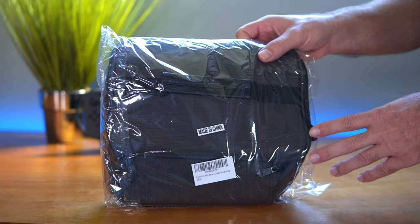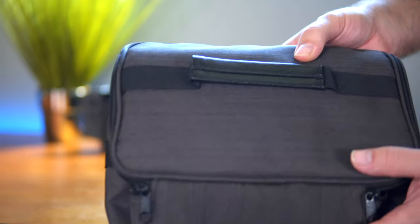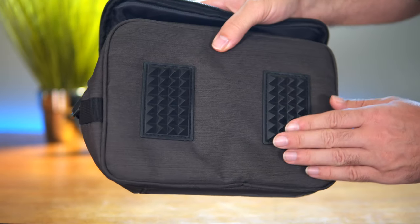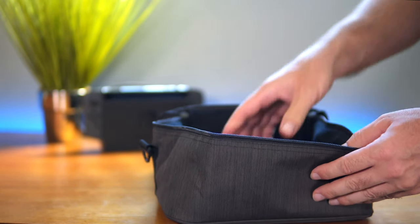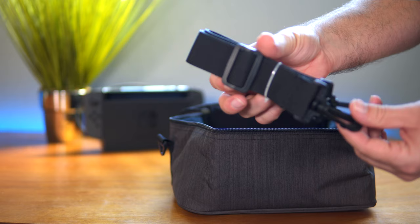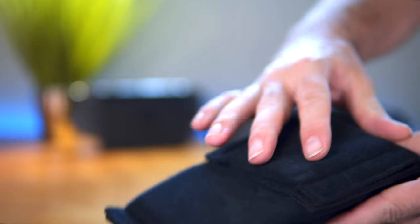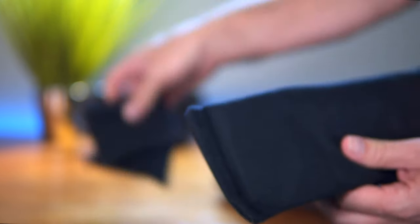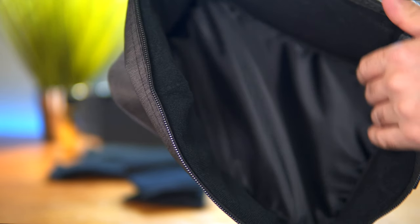It comes plastic wrapped, so let's get that off. This is what it looks like — it's got a really nice texture to it, I like the color. It looks like there are some feet under here, and the bag is kind of compressed for saving packing room. Inside we have a strap you can connect to the bag, and it looks like there are dividers — all velcro — two smaller pieces and two larger ones. Inside it looks to be a waterproof material.